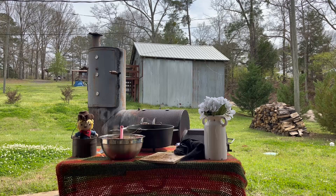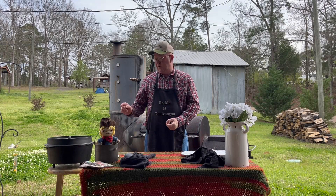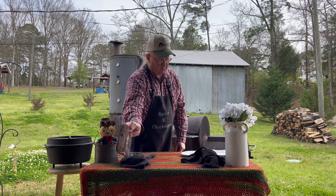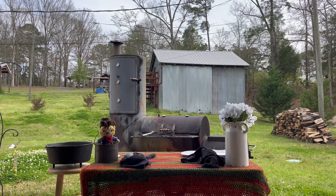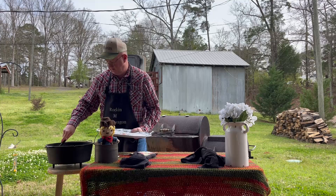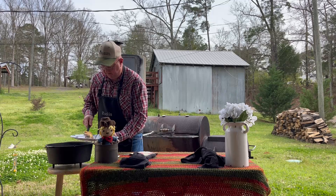We're going to get this cooked up. Welcome back - we got our King Ranch Chicken Jeff's version cooked off in this Dutch oven. We're going to plate it up a little bit for you. This went about 30 minutes on the smoker - on the pit with fire coals on it, however you want to call it.